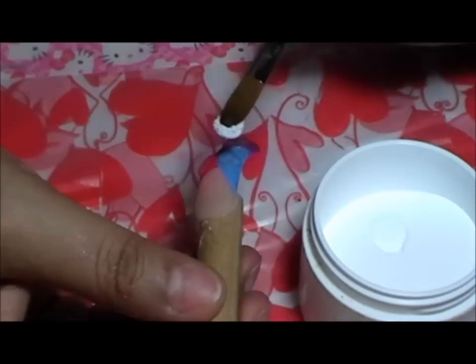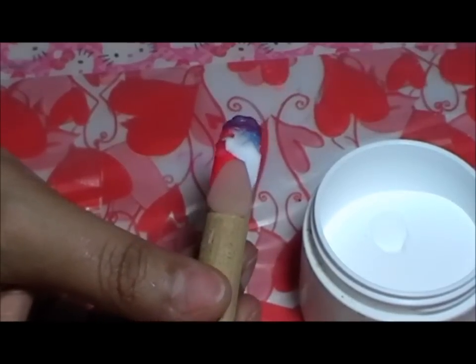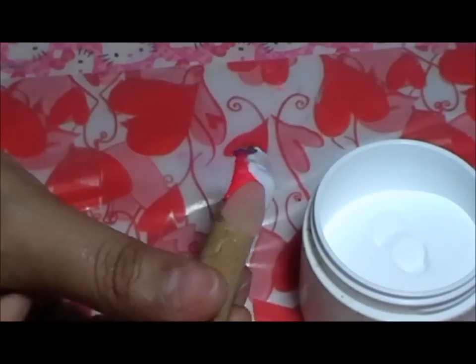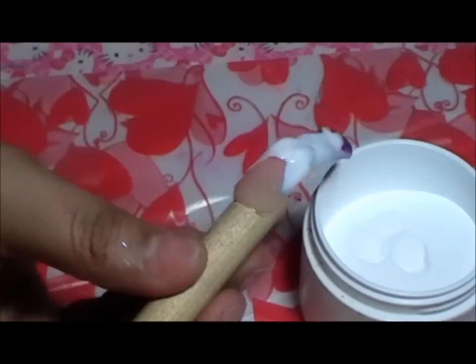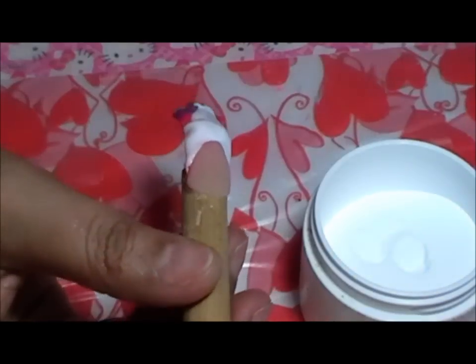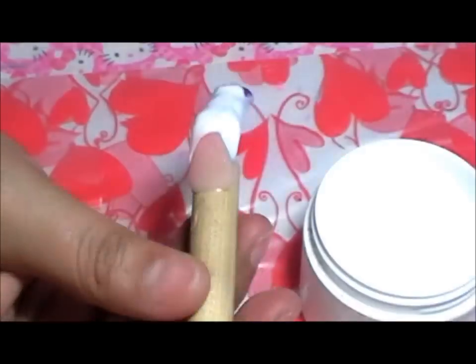Esto es básicamente un vídeo sencillo de técnica ventana. Solamente quería mostrarles este diseño porque lo hago bastante para San Valentín y quería compartirlo con ustedes. Ahora voy a cubrir — si se fijan, todo el blanco es bastante húmedo para poder darle que pueda moverse a través de los corazones.